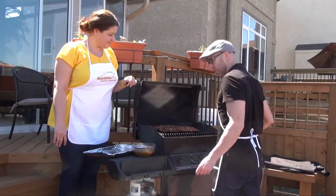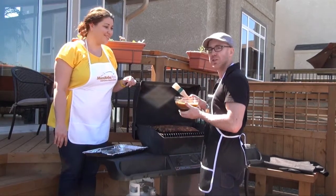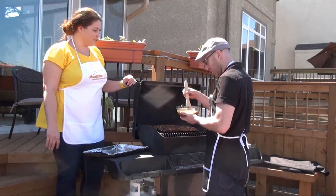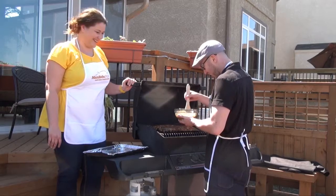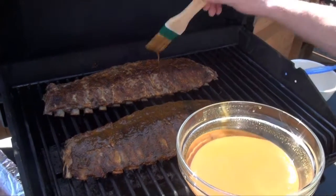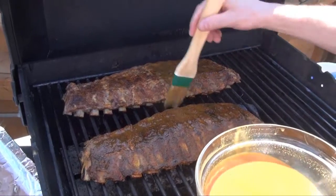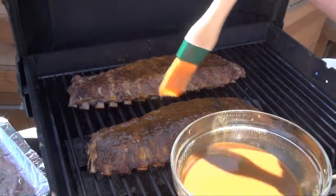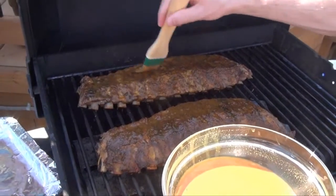I'm just going to rub on the apple cider mop — can I be really liberal? Yeah! You'll notice there are a few houses nearby and people are starting to come around, which is what happens — you get a lot of new friends. People can smell it and want to stop by and be a part of it.